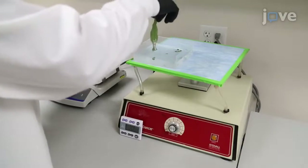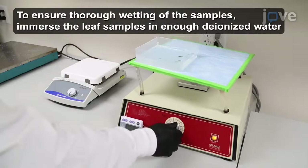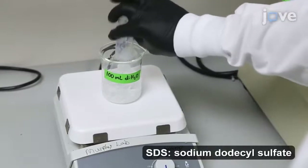Next, to wash the leaf samples, incubate them on a shake plate at low speed for 5 to 10 minutes immersed in deionized water. Then prepare 10% weight by volume of SDS in deionized water.